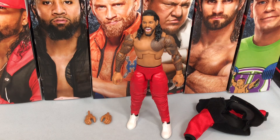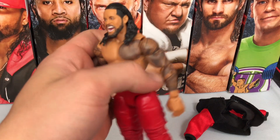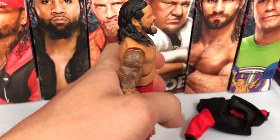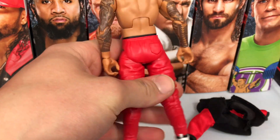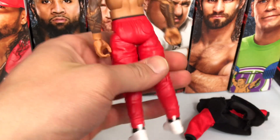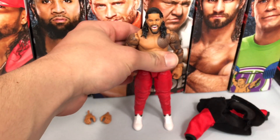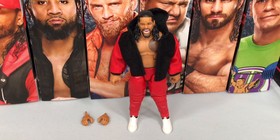Here's the figure without the jacket on. As you can see, he has a lot of tattoos on his arm and one big one on his chest. I really love this red attire — also has white boots and black socks. Very cool Jimmy Uso figure. Now let's take a look at his brother, his tag team partner, Jey Uso.